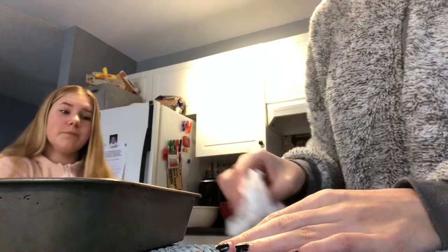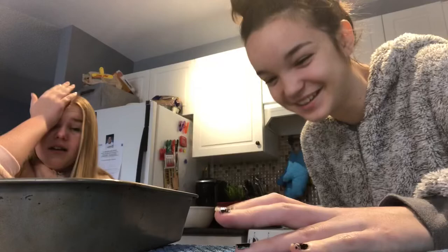You could have told me before I put it in. There's a fail every time we bake. Every single time. So I guess when we're eating the cake we'll have to eat it from this, because how are we going to get it onto the plate?